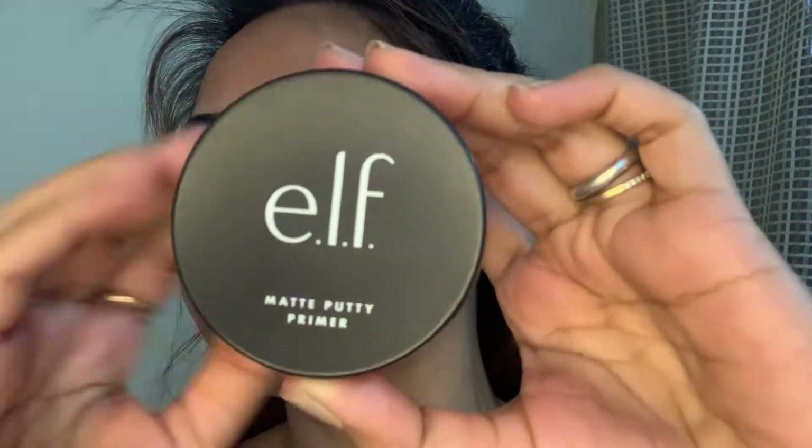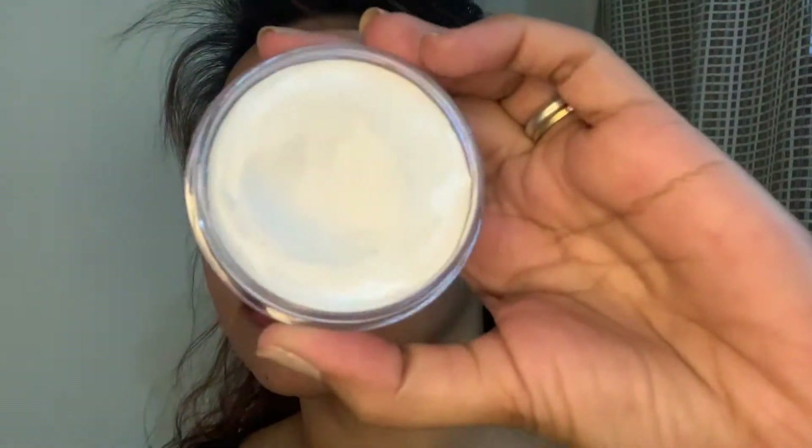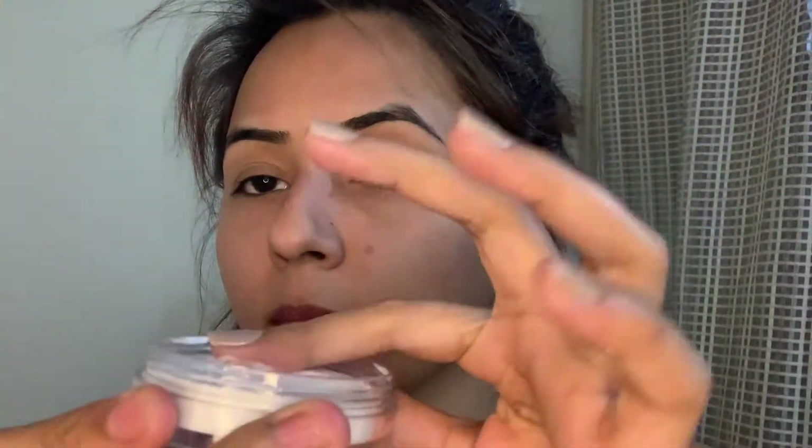I'm massaging the moisturizer really well into my skin. After this I'll be applying this ELF primer — this is their mattifying primer. I'll be applying it onto my cheeks, nose, and on the forehead.